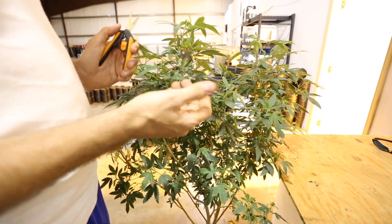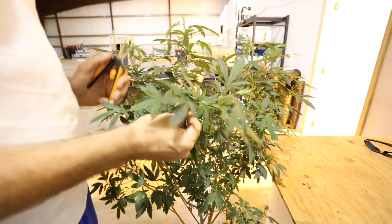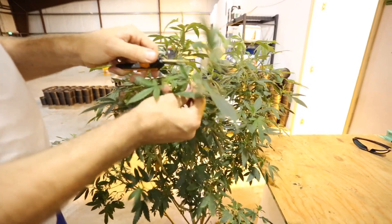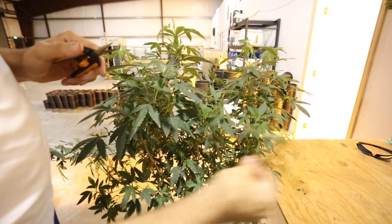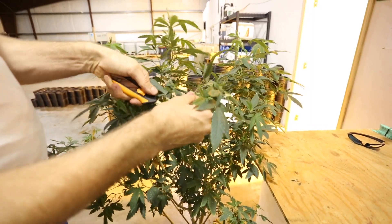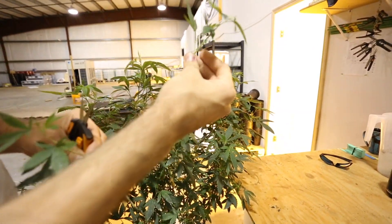The next step is to cut the actual clones. I'm taking mochi gelato clones today — this is one of two mochi gelato mother plants that I have. I've actually taken a bunch of clones already, but because I need to take a lot of clones, I'm cutting them extra small. I just start at the top, cut something about like that, and then work my way down. That will be a clone there — that's a small one, a double-top clone, but it will work.